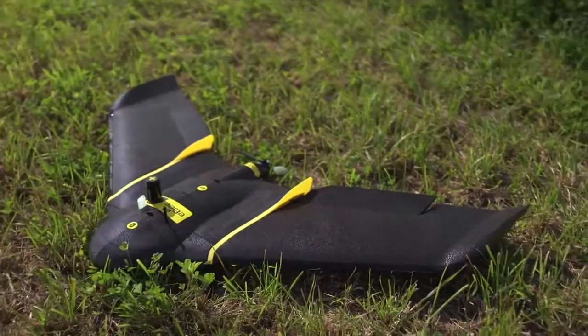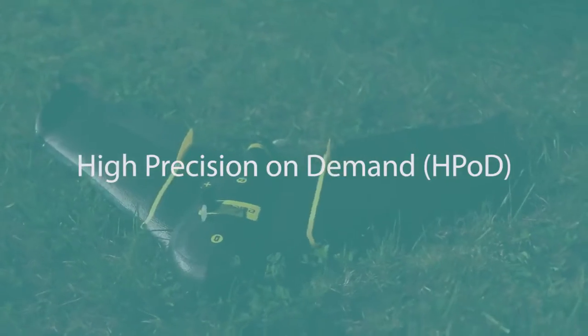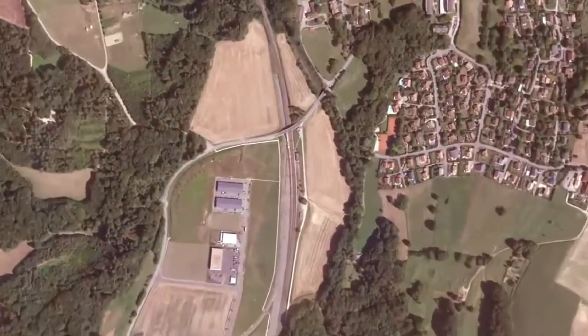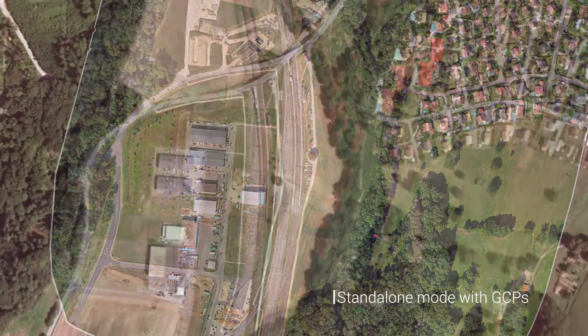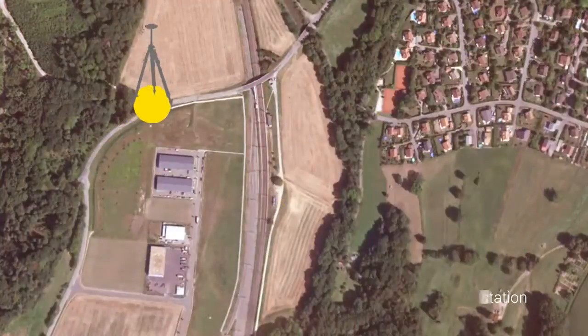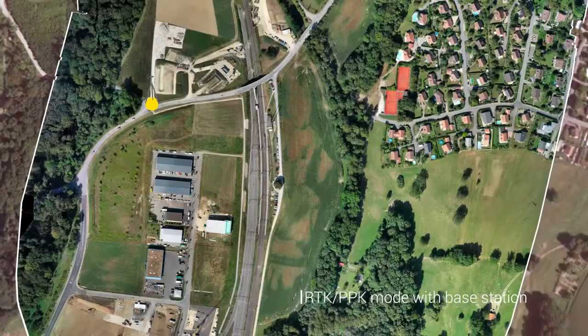The EB Plus also features a breakthrough innovation called High Precision On Demand. This is built-in RTK-PPK functionality that you can activate as required. This boosts the system's horizontal and vertical absolute accuracy to three and five centimeters, without the need for ground control points, dramatically reducing the time you spend in the field.